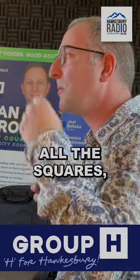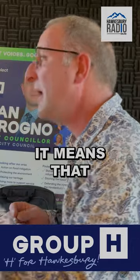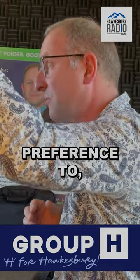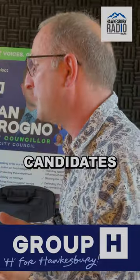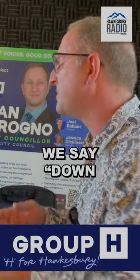If people number all the squares, that means that their vote stays alive. Their vote doesn't extinguish early. It means that their vote not only contributes to the person who they've given their first preference to, but it stays in the mix and gets passed around to other candidates that that voter might have wanted to see on council — even at the tail end, what we call down the ballot.